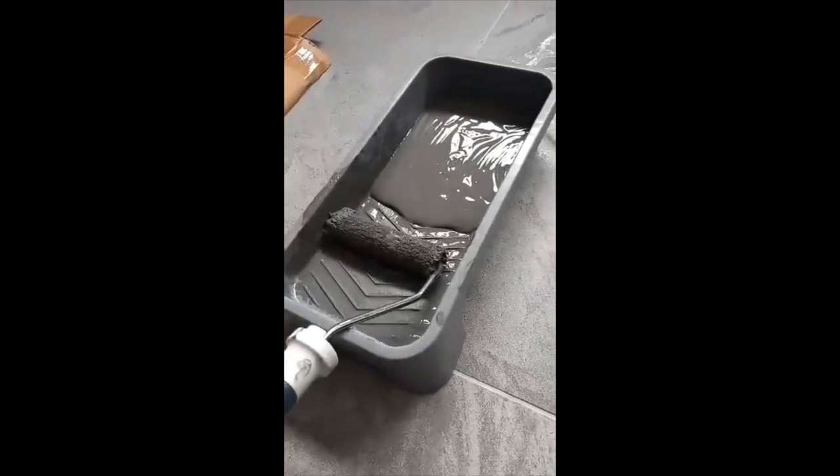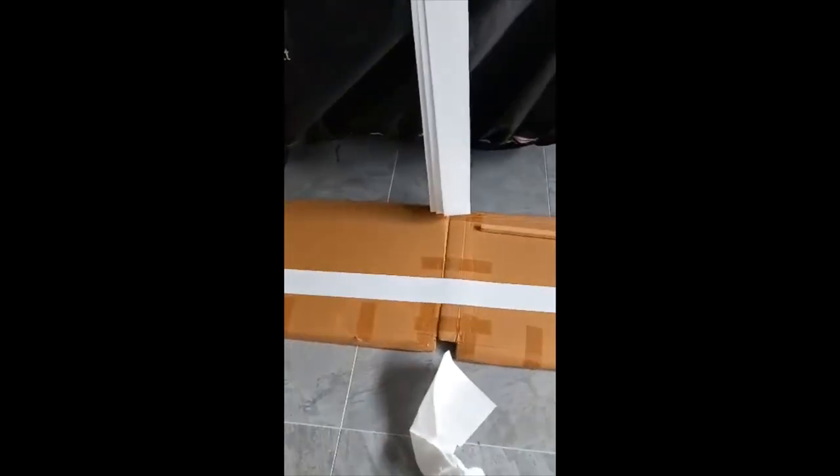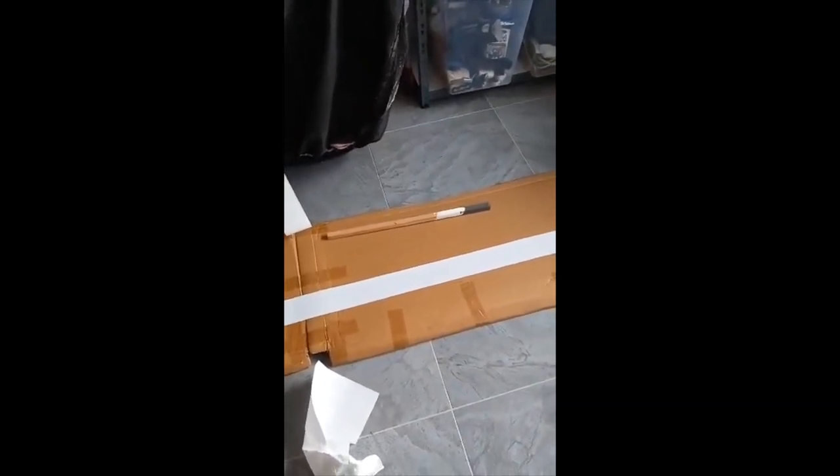So we've got just a normal tin of emulsion, a small roller, a paint tray, a bit of cardboard, and of course your blinds. All we need to do today is just paint them, and you will be amazed at the results.